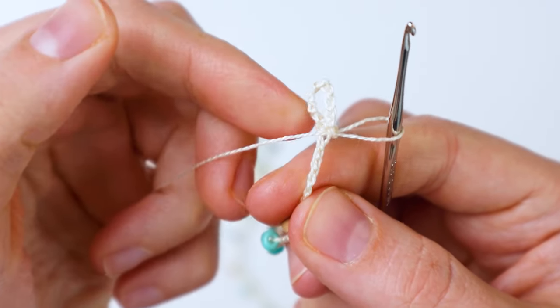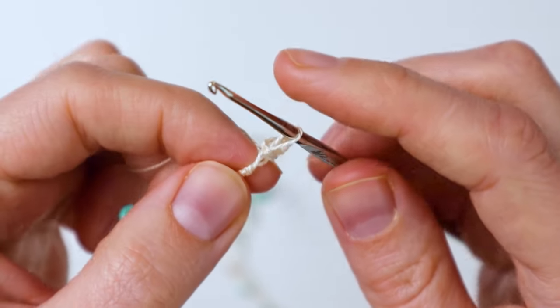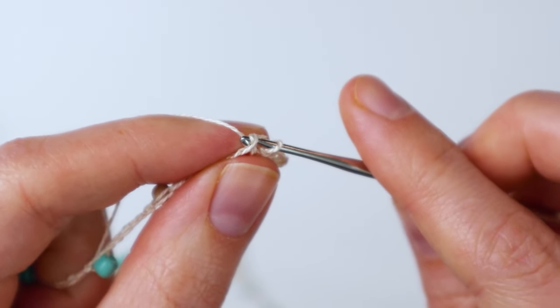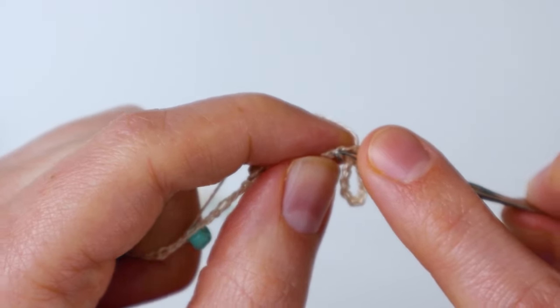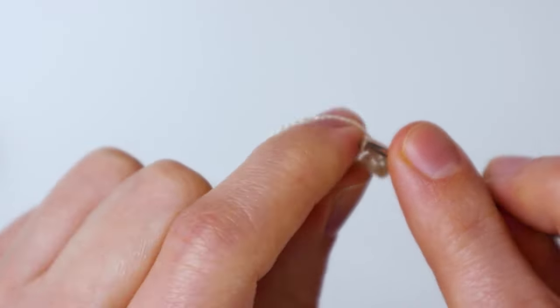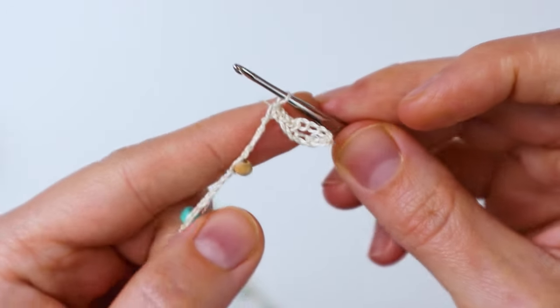To make this a little more secure we're going to slip stitch into two or three more stitches. In the next stitch just do that same thing — insert your hook, then yarn over and pull it through both loops. Then do it again, and one more time just for good measure. I'm just pulling it through both loops on my hook.